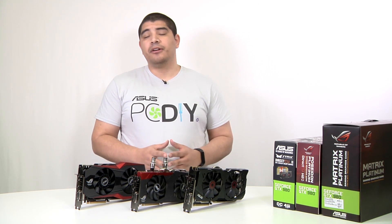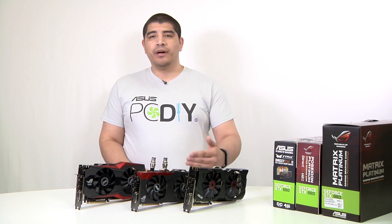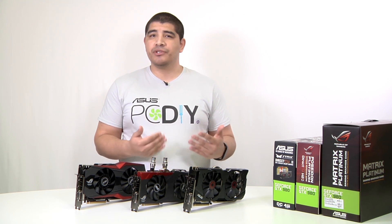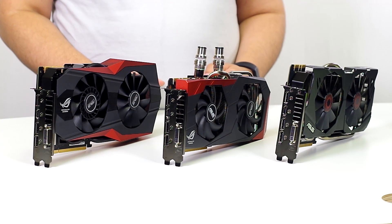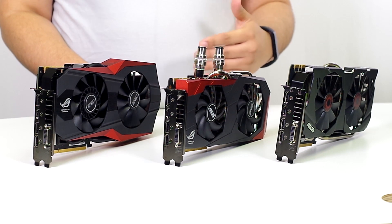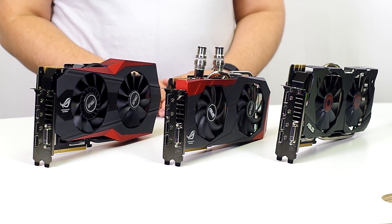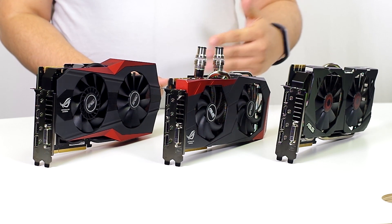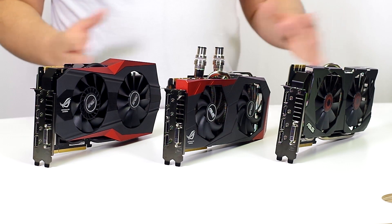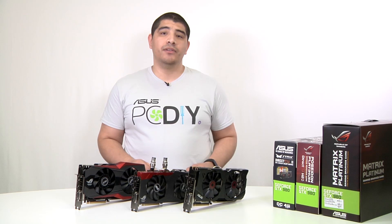From an overclocking standpoint, all three cards are fairly comparable from an air perspective. Incorporating water cooling on any of them — and natively for the Poseidon — extends GPU boost frequency by about 15% without adding more voltage. The Matrix potentially offers the greatest overclocking capability due to its unlocked VBIOS, but pushing it to the highest degrees requires diving into its tweaking and tuning options. From an out-of-box perspective, the Matrix offers the fastest default performance. All three are fantastic and will give you a great gaming experience.